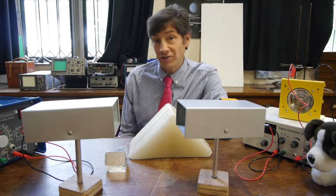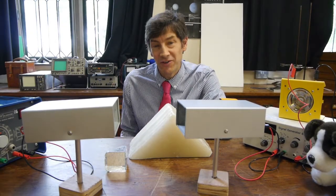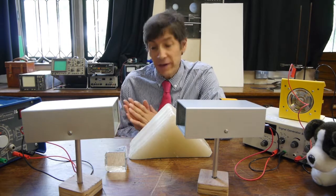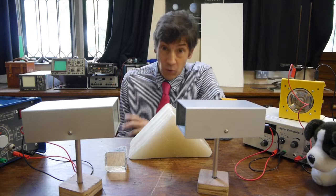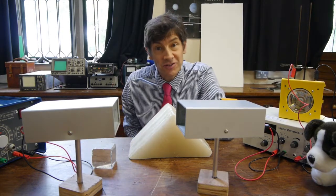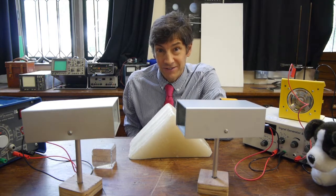Welcome back. I've got a really unusual and interesting experiment for you today. What we're going to look at is not how we can bend, refract or focus light through glass, but to see if we can do the same with microwaves.